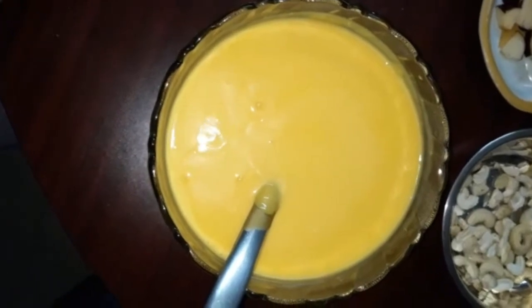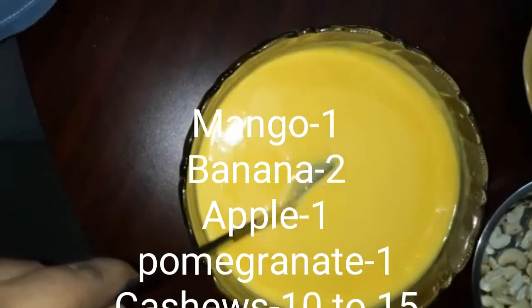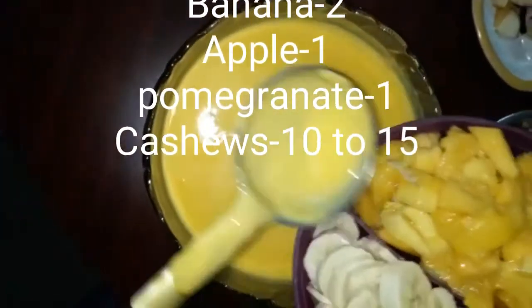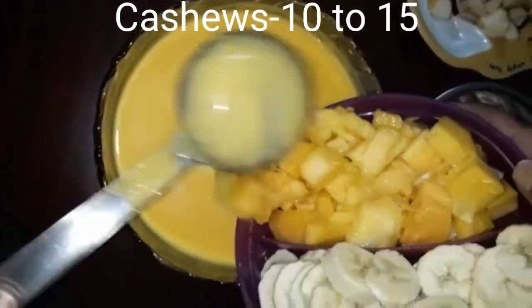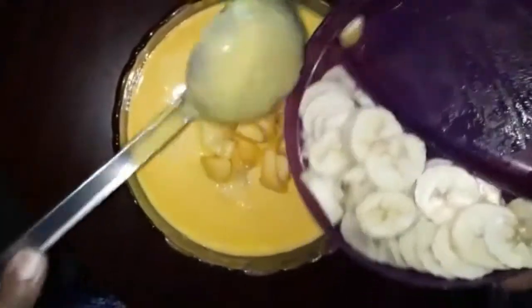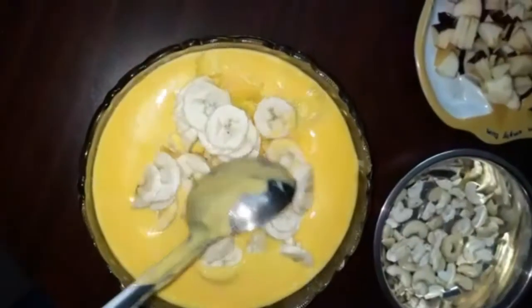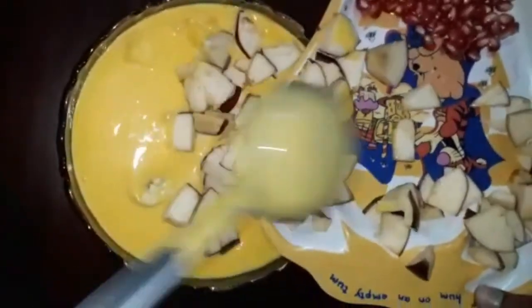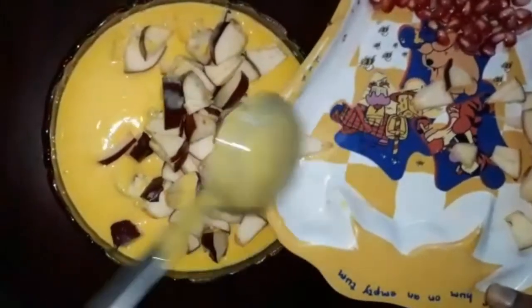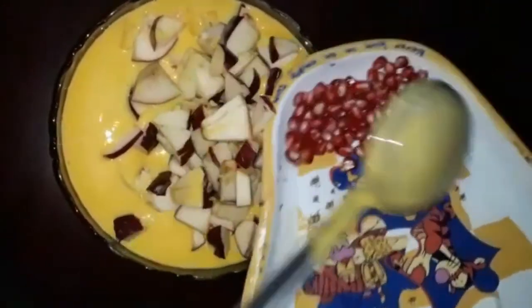After a glass bowl, we will transfer the fruits. I will add 1 mango, 2 bananas, 1 apple and half a pomegranate.